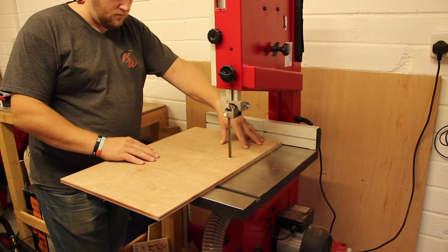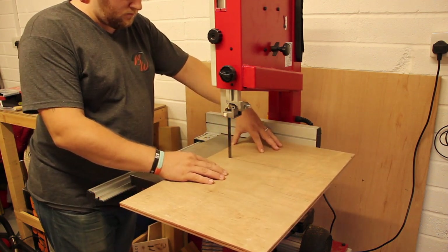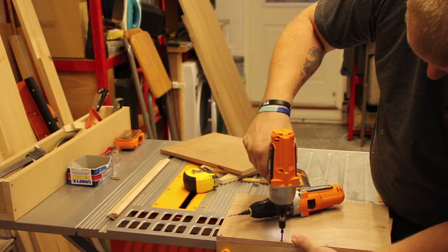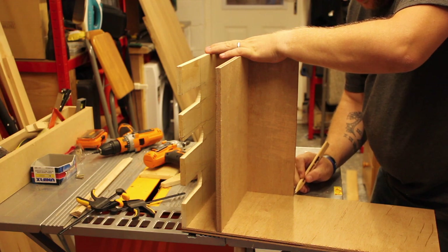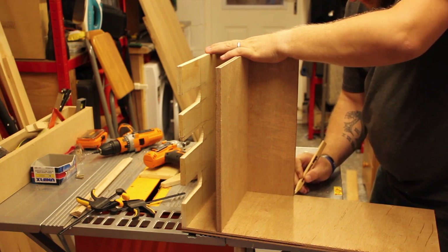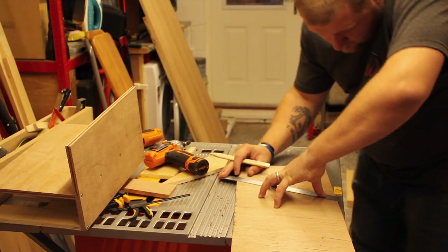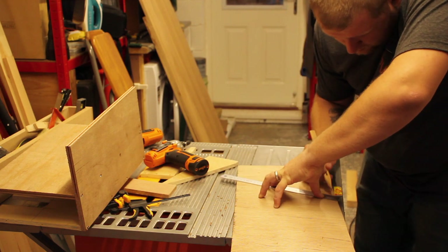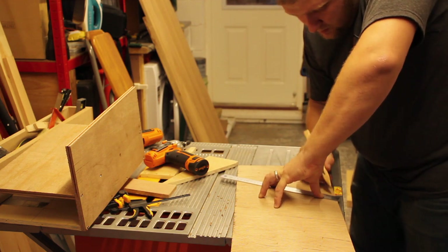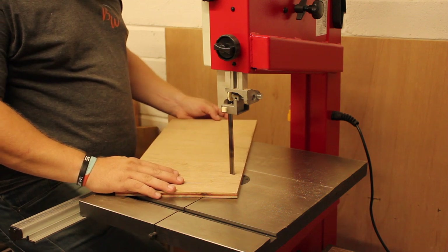All I did was cut out basically exactly the same size to match, so it would fit above. You'll notice I'm actually using 18mm ply on this one, only because I had a few scraps left around. Adding that additional shelf in, and because it's going to be a bigger unit, I wanted something a little bit stronger. I'm glazing over this one quite quickly because all it is is the same thing - measuring up and cutting out on the band saw.